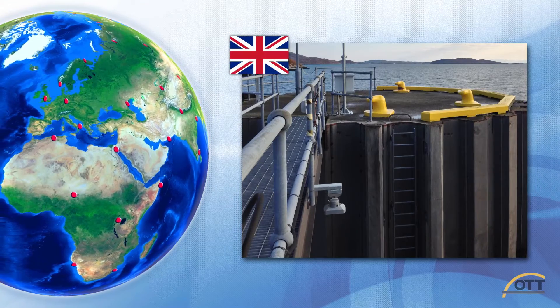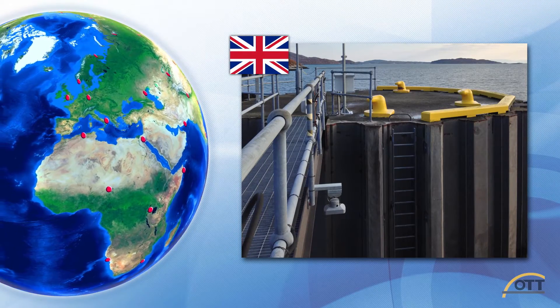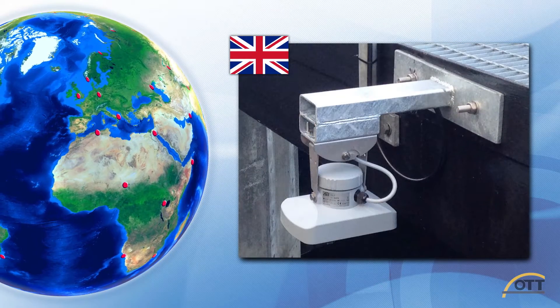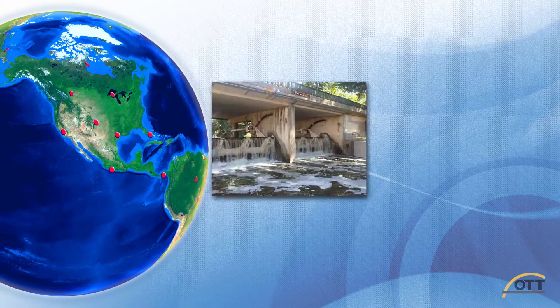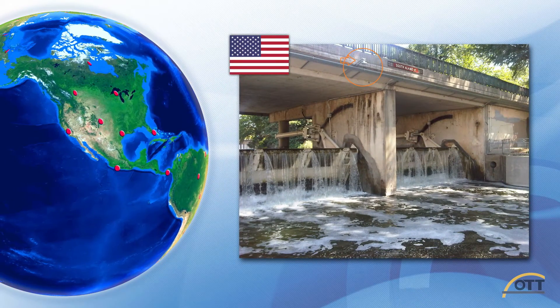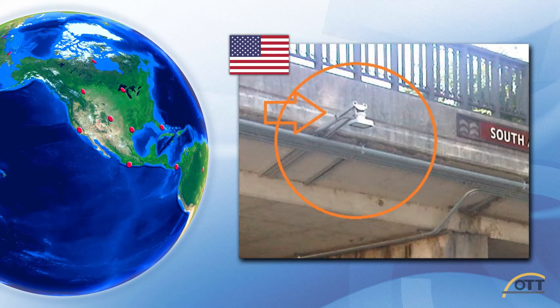Or at a site in the UK where the RLS was used for tidal level monitoring from a bridge, eliminating fouling and corrosion issues found with submerged sensors in salt water. And at a site in the US where a federal customer required a high accuracy water level sensor suitable for an urban environment.